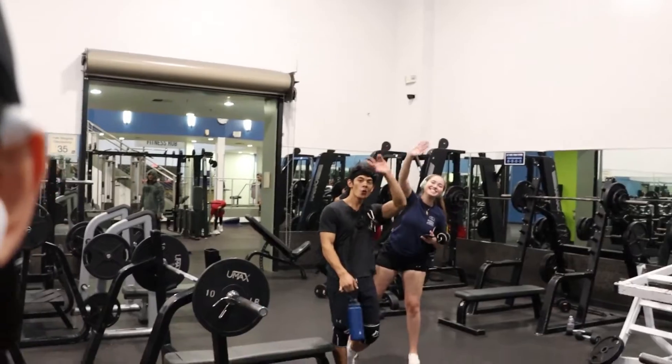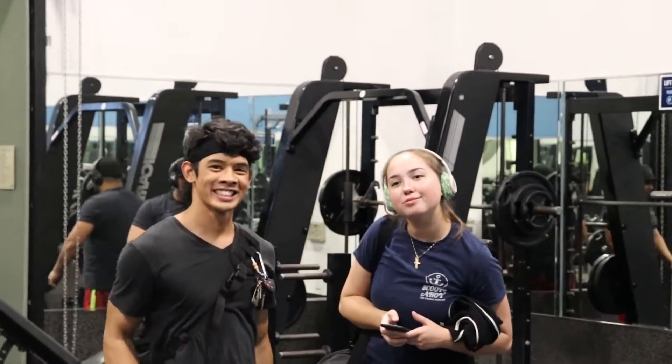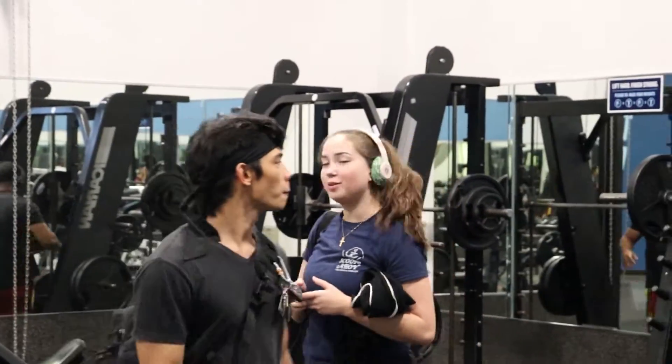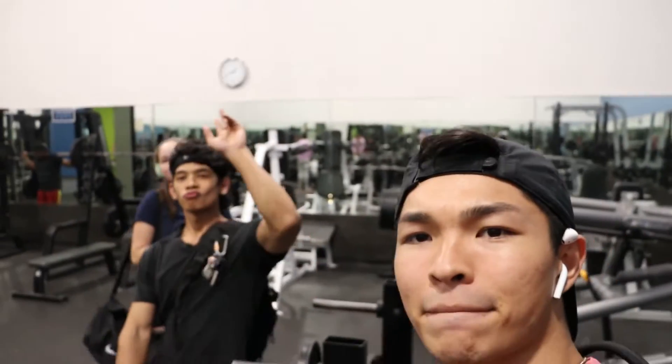What is up my people, pulled up to the gym right now, about to hit some squats. We're gonna try and do something saucy — see what happens. Hopefully a little PR action for myself, for your boy Gabe. Let's get it!